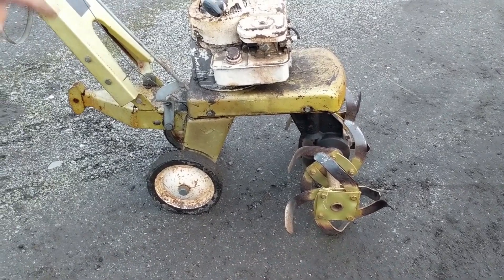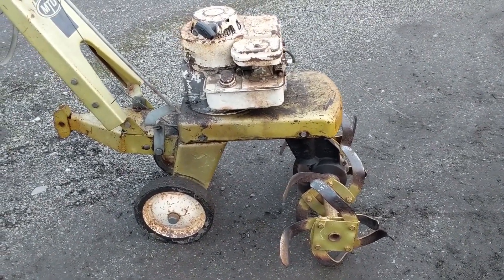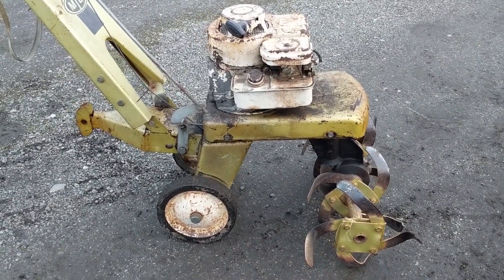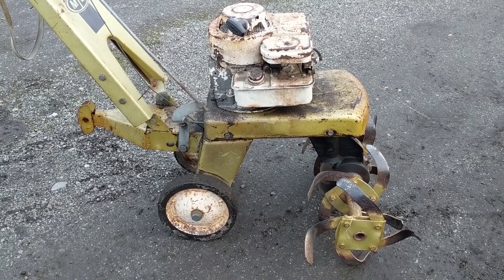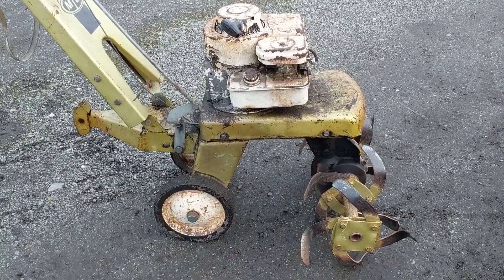It runs great, but it looks like the rototiller front end is seized up — I can smell it, you can smell the belt burning. So we're going to put this thing up for sale on a local buy-and-sell website for parts, for the good motor, or if somebody wants to spend the time to take it apart and fix it, I'll probably let it go for 40 or 50 bucks. All right, thanks for watching!